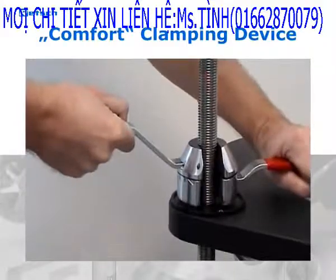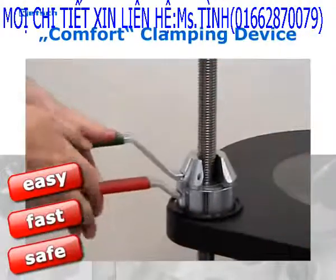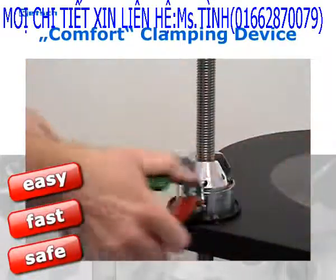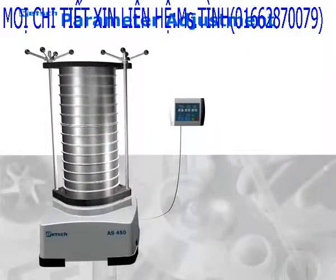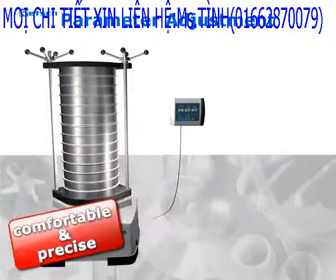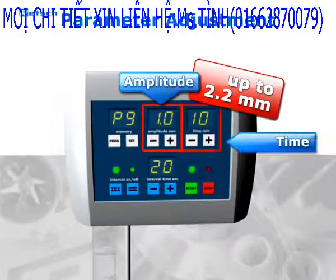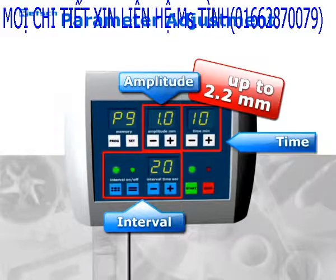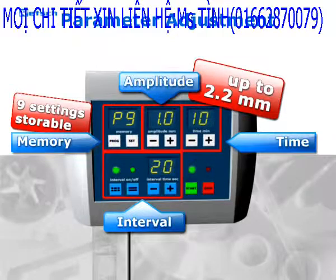The A450's comfortable clamping device allows for easy, fast, and safe handling. A simple operation panel ensures comfortable and precise handling. All key parameters such as amplitude, time, and angle can be adjusted digitally. In addition, one-parameter settings can be stored for routine sieving processes.